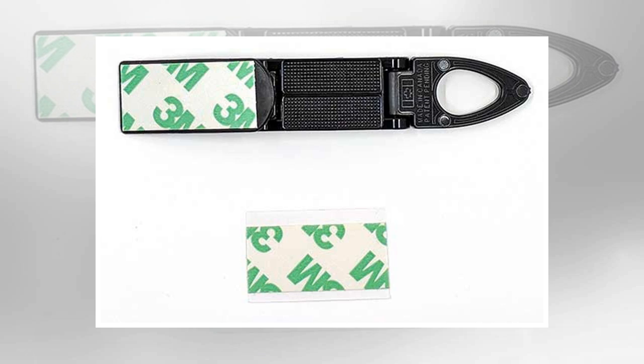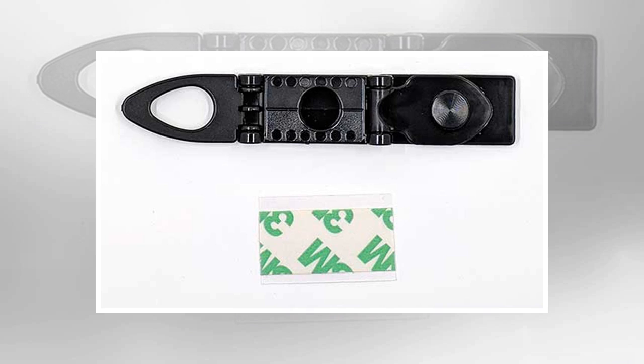One thing to be aware of: if you want to remove the SmartStand 360, you'll need to pry it off with a flat tool like a butter knife. That 3M adhesive is strong stuff, so it does take a little effort. That's why I do not recommend attaching it directly to the back of your phone, as it will be really easy to scratch your phone when it comes time to remove the stand.